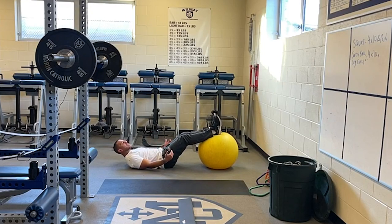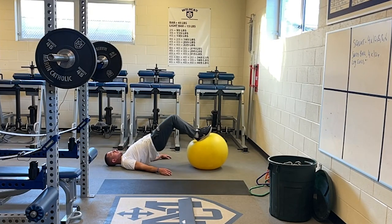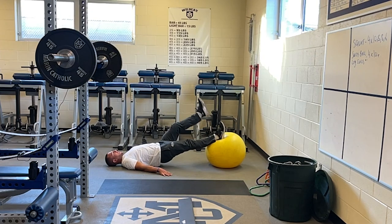Now these are really good for the hamstrings — back of the leg. Lift the hips and just curl those feet in. You want to control on the way out, and then quick on the way in. If this is too easy, you can always do one leg.